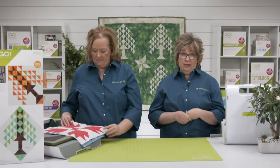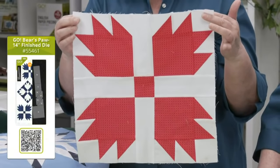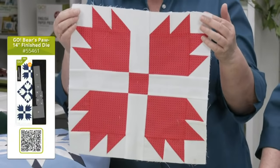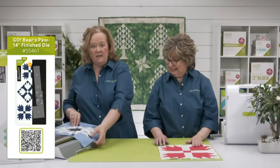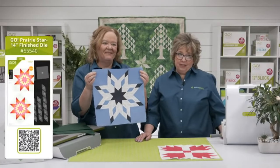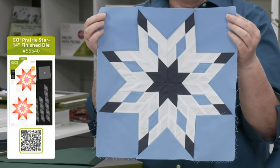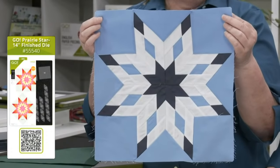We are all having so much fun working with the Tree of Life die, and we thought we'd share some ideas for other dies that work really well with it — starting with a couple of our favorite BOBs that also finish at 14 inches. This is that beautiful Bear's Paw — the rectangles were always kind of hard to cut by hand, and I love that it finishes to 14 inches. And then this is the Go Prairie Star die — this is such a stunning block, and there are so many different ways to work with the colorway. Wait till you see the sample that marries the Bear's Paw and the Prairie Star. This was a different colorway to make it look like snowflakes in the wintertime. Both of these blocks finish to 14 inches in your quilt, just like the Go Tree of Life.